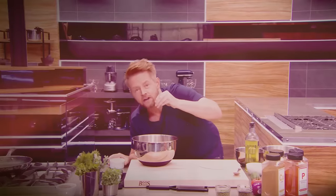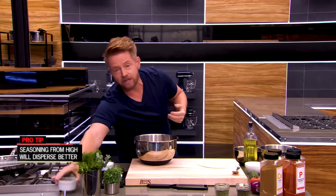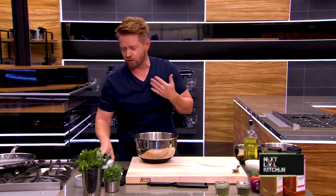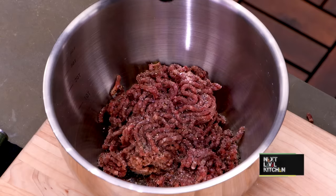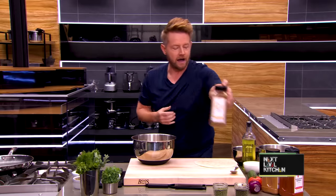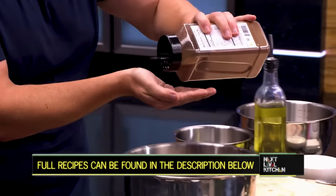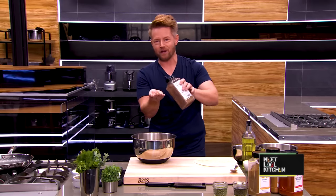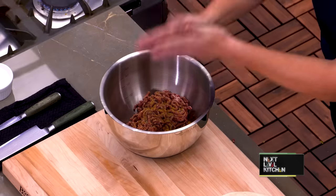You want to season from up high not because it looks good, but because it disperses the seasoning throughout your meat. I'll add a little bit of black pepper. And to give it that Greek, Mediterranean vibe, I'm adding some of my favourite seasonings — a little cumin, and allspice. Allspice is tricky — not a lot. When I'm seasoning with a spice I don't want to overdo, I take it to my hands first rather than pouring straight from the container.